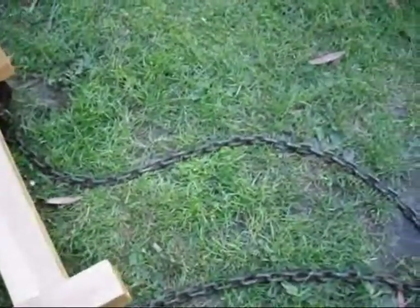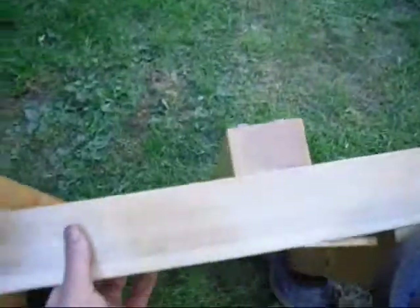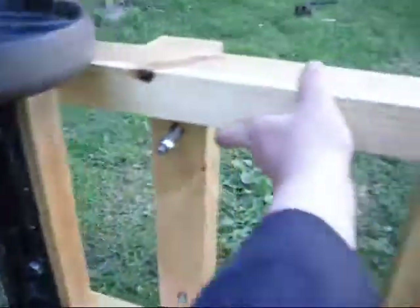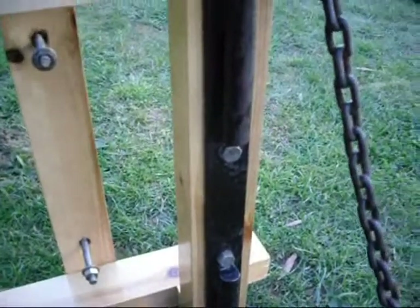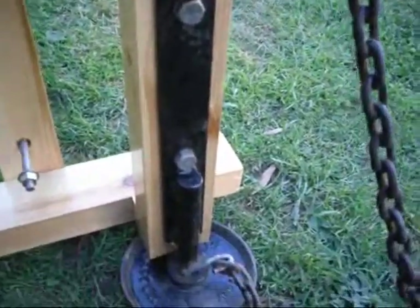There's a chain to pull it along by, and some bolts there already to bolt the engine down — surprisingly heavy this. That's the back axle with three coach bolts. The front can only have two, which are in the middle. I'm a bit concerned about it not being strong enough, so I might at some stage put another couple through there, but I haven't got enough for now.